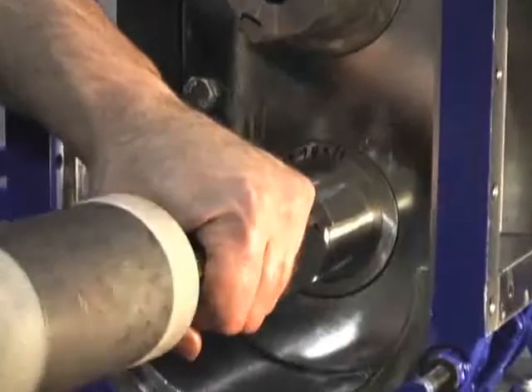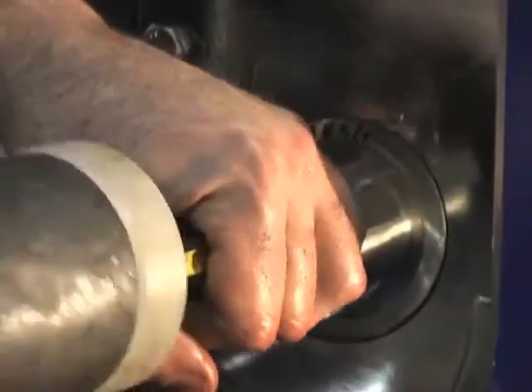Tap out keys with a large screwdriver. You can reuse the keys when rebuilding the pump.